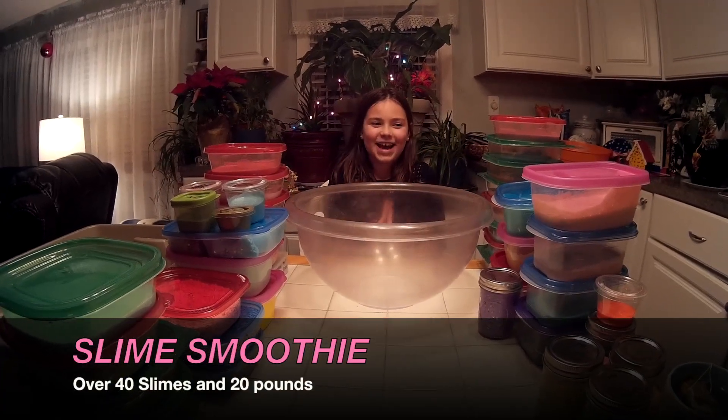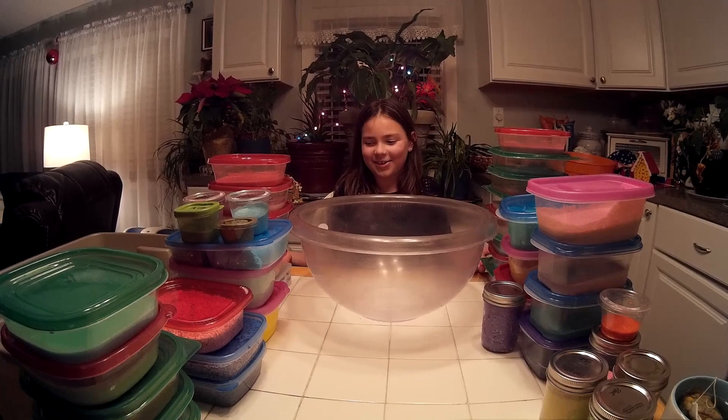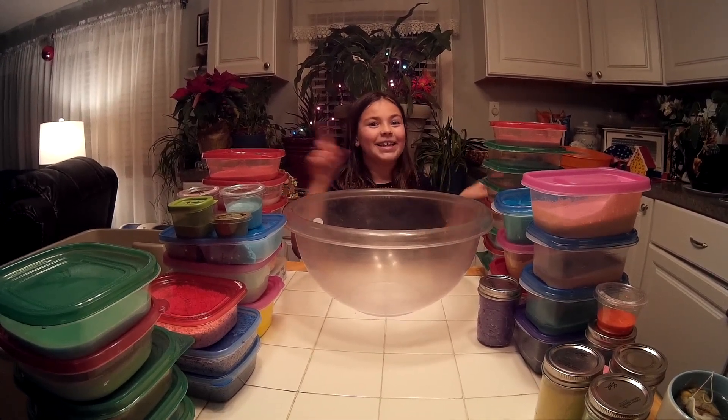Hey guys, it's me Danielle and today I'm going to do what I've always wanted to do — a slime smoothie. So let's get started.